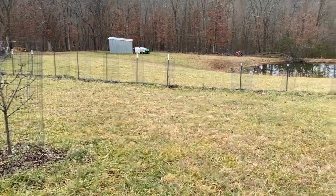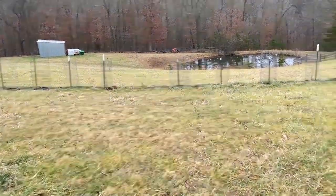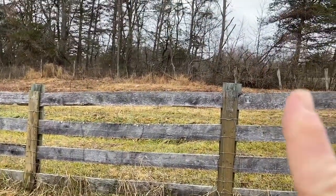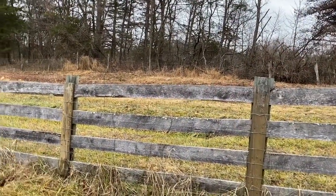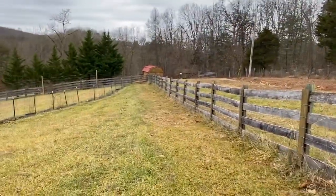So what I decided to do was put in something called a poly extension kit, which will add four feet to an existing four foot fence. So what I have here is a four foot fence. What the poly extension kit is, is basically a pole that connects up, goes up four foot and it has poly mesh that goes across it. It seems to be somewhat rated good and it is good for adding to existing four foot fence.